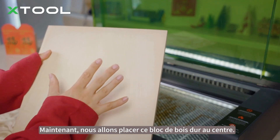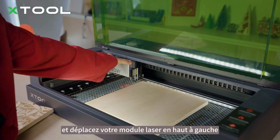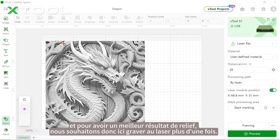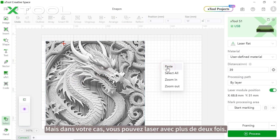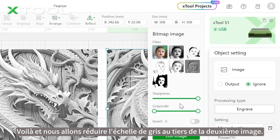Place the hardwood into the center of your honeycomb and move your laser module to the top left. Here's the dragon relief engraving design. You can use our X-Art AI function to design your own Chinese New Year dragon. For a better relief result, we're going to laser engrave twice, so let's copy and paste the image. In your case, you can laser engrave more than twice.